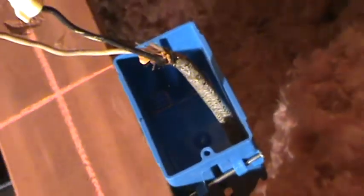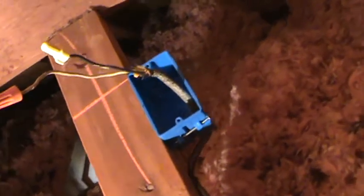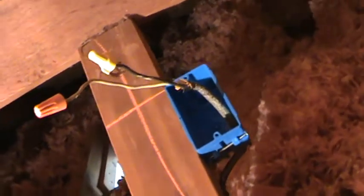I just cut that, spliced it together, and put a wire nut on it. I'm going to wrap some electrical tape around that too, then fold it off to the edge and staple it alongside that 2x6, and then run it on over to this junction box. That will be our ground.